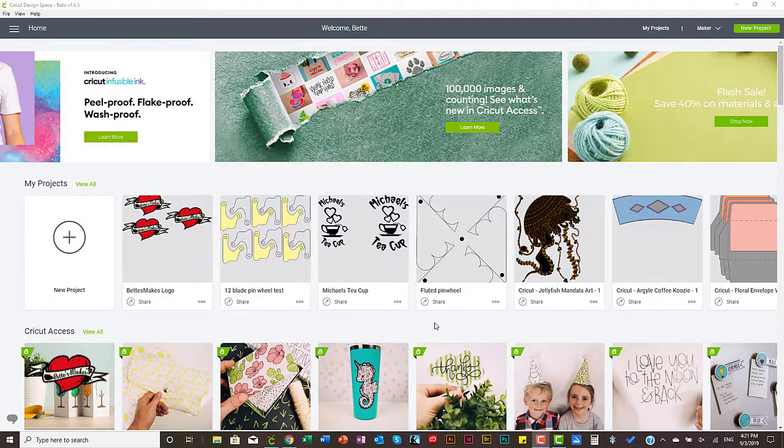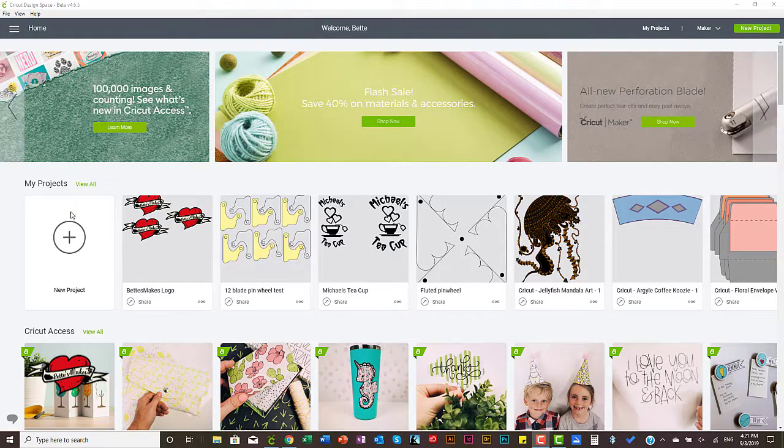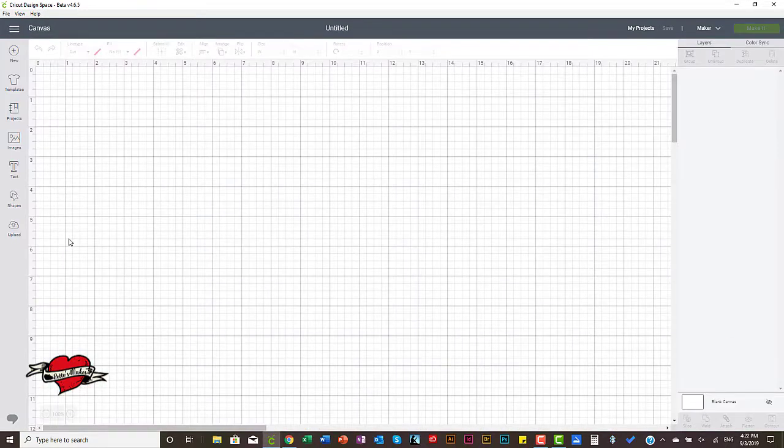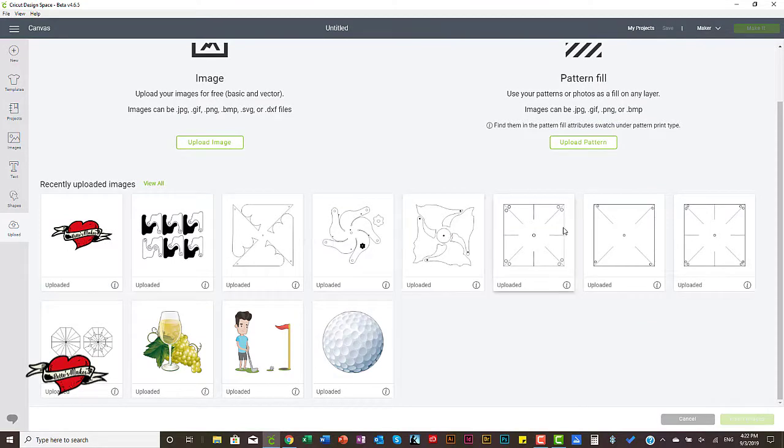Let's get ready to make our spinning pinwheels. We simply need to go to the upload to get started on this. I have uploaded all of the templates that I provided in my resource library. If you just go to bettsmakes.com resource library you'll find these templates there and you can download them all.